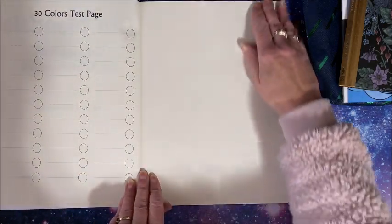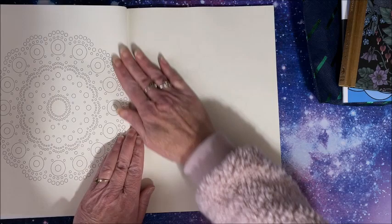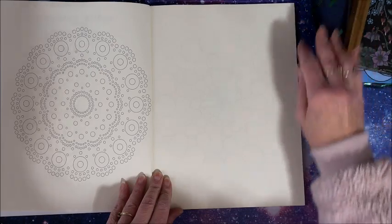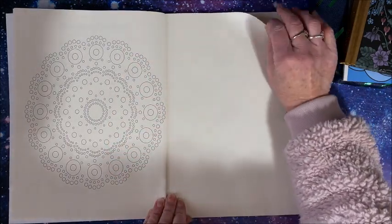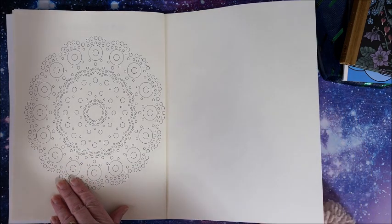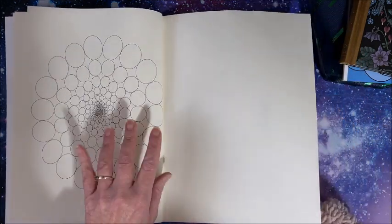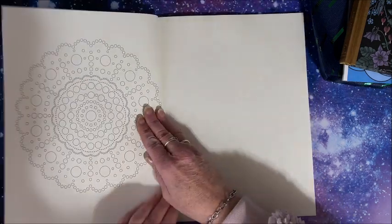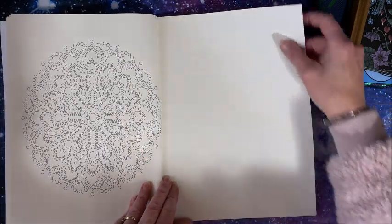We do have a color test page. Now, either this is printed backwards or it is designed for a left-handed person — not sure if it's a misprint or not, but that doesn't bother me. Oh, this looks so cool! It's kind of like those dot mandala paintings, which I think are just gorgeous. So these are all dot mandalas.